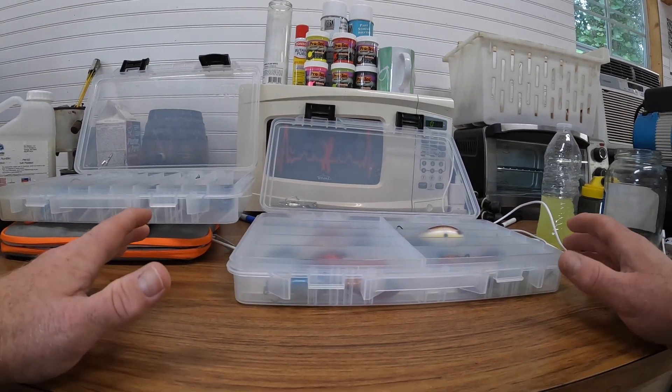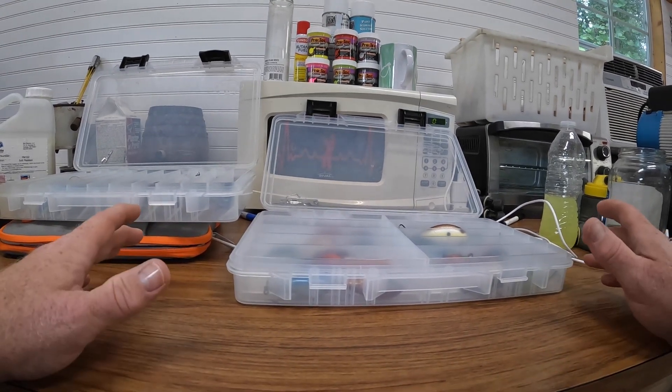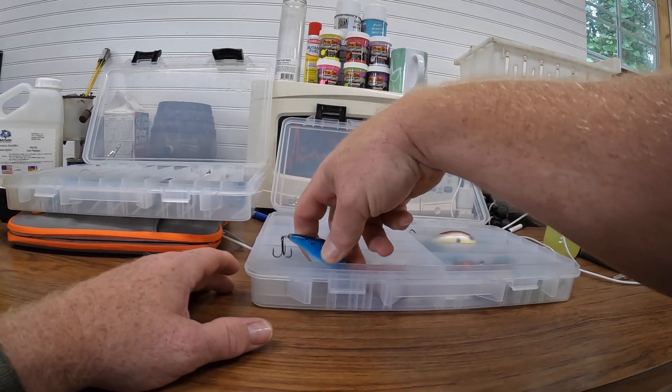We are gonna be making a video, maybe soon, of me painting a crankbait, but for now let's just show you some crankbait paintings. These are some of them from when I first got started out.